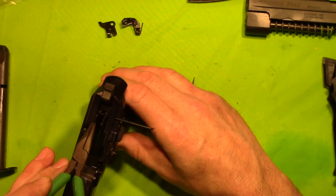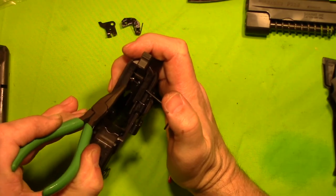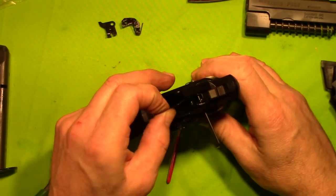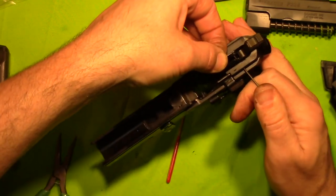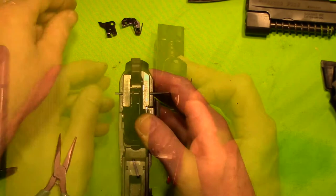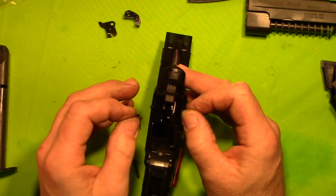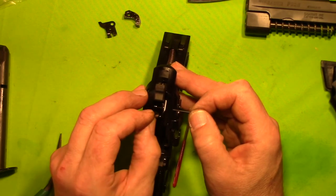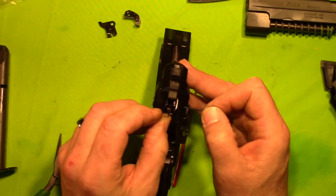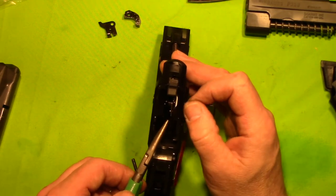Let's slide this in. Let's try it again. There we go. I don't know how much of that caught on video, because now we have to put our — now we just complicated things a little bit. There's our spring assembly. There we go — we got our spring assembly in.